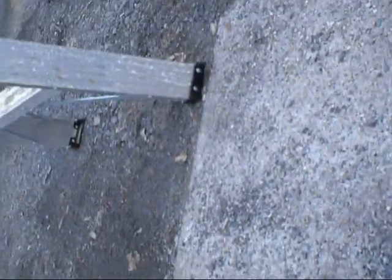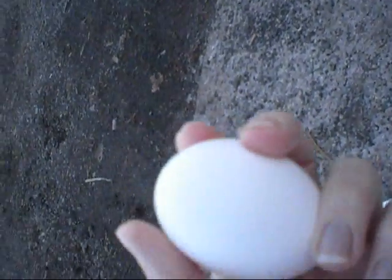Oh no, my little likey saw. I think it's fine though. Yeah, there's just a little dirt on it. Egg is good. Problem solved. Problem solved.